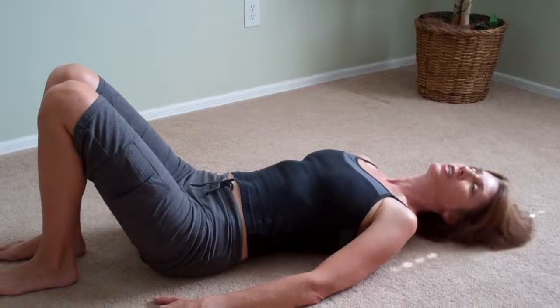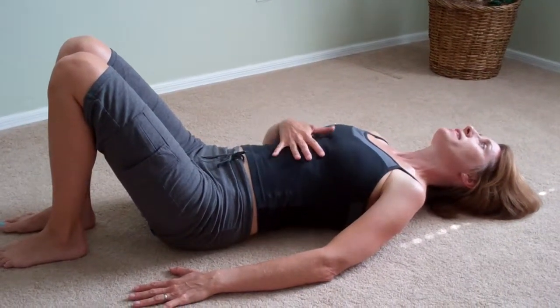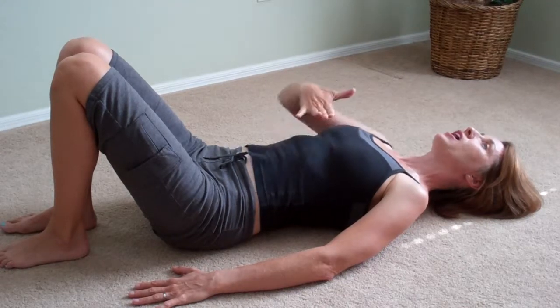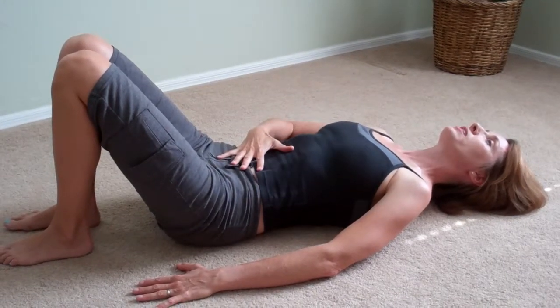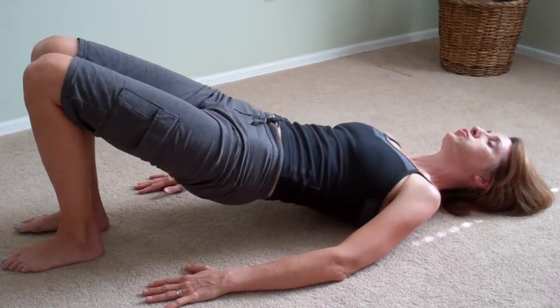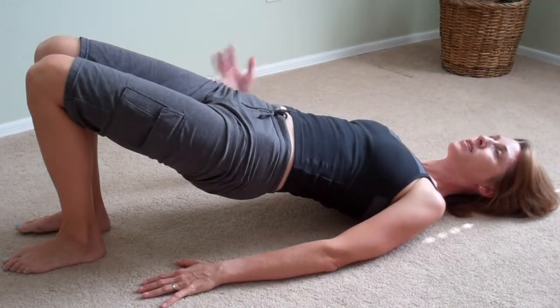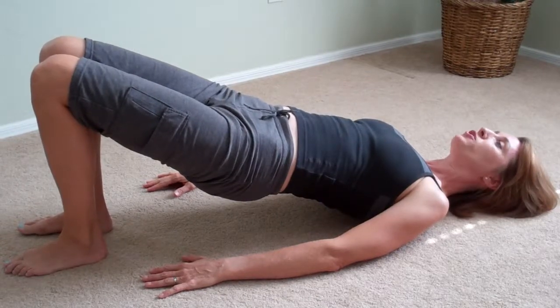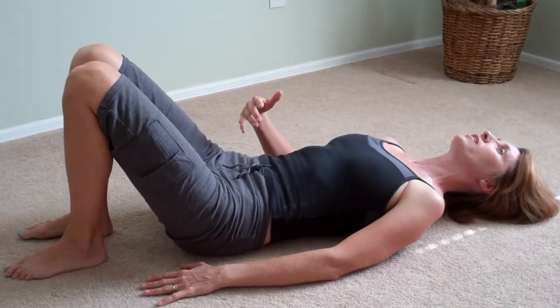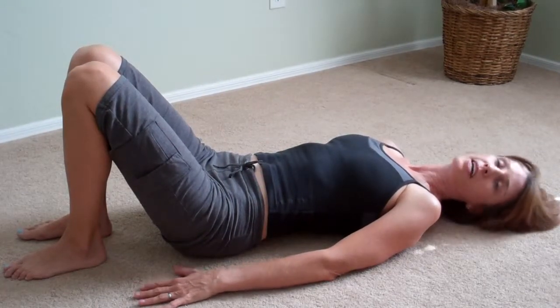Let's try a bridge with that breath. Take that breath in, a little expansion here, exhale, melt the ribs down. We're kind of bracing the spine, pressing through the feet, exhale — scooping up — so exhale on the movement. Inhale to prepare, and then exhale to peel or allow the spine to roll back down.